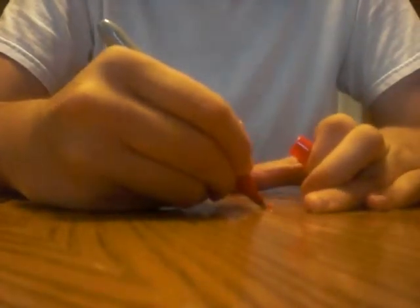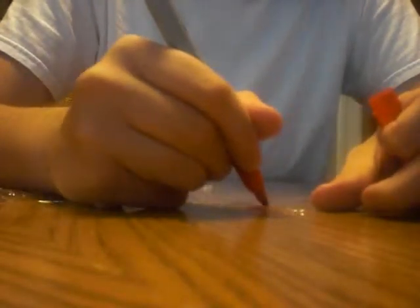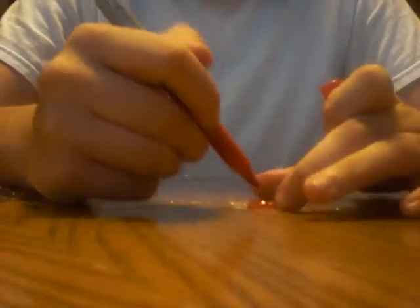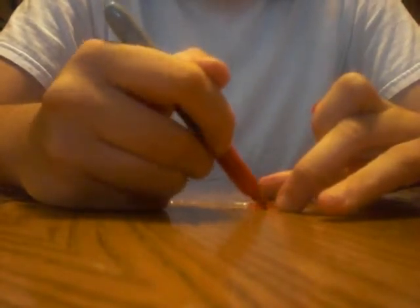I'm going to take my Sharpie and color a small patch right here on the plastic wrap. It doesn't have to be big because the opening for the trackball isn't big, so you just have to make it a small patch. Make sure that it's dark because if it's not, it's not going to show up right — the light will just pass right through it. Once you've got that done, just set it off to the side and let it dry.